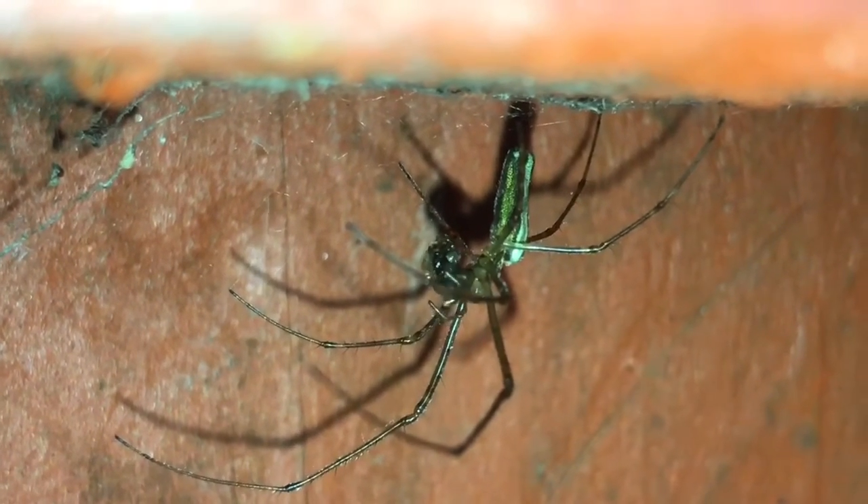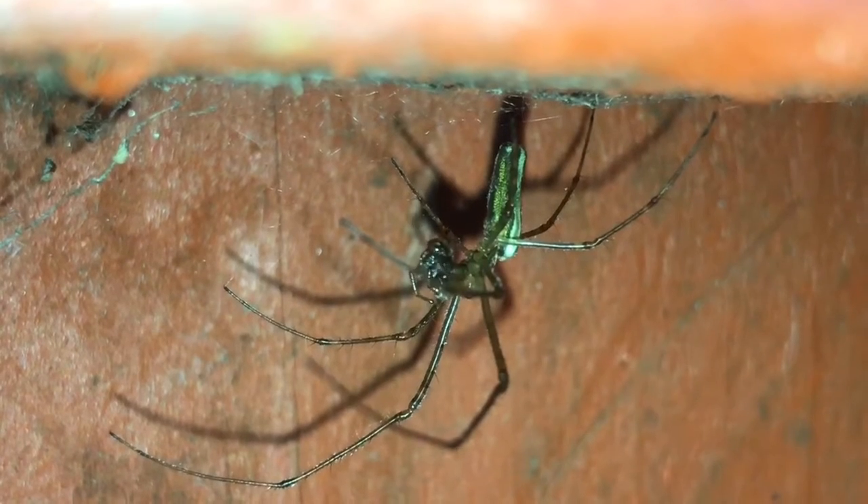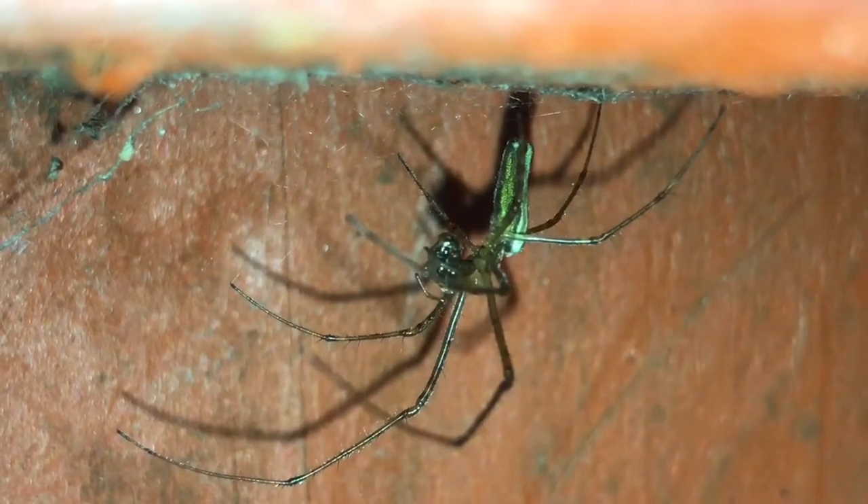I'm not too sure if it's a male or female, not very big, probably an inch, inch and a half in leg span.